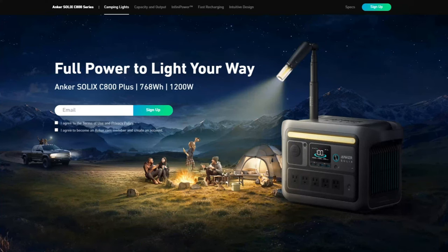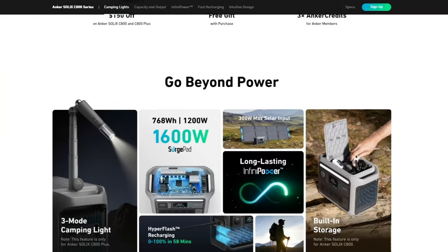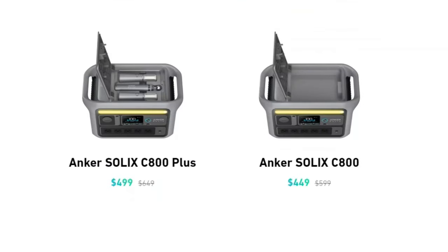The solar panel's cost per tested watt comes to around two dollars and 88 cents based on a $500 price tag, which is somewhat high for this size, but you get a very high quality and durable panel. The Anker Solix C800 Plus normally sells for about $649, but at the time of this video an early bird discount of $150 drops the price to $499.